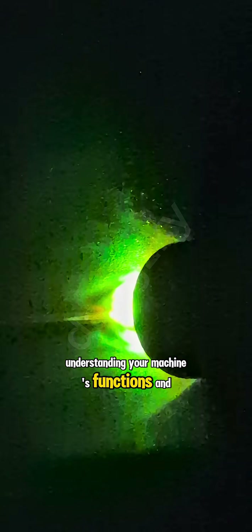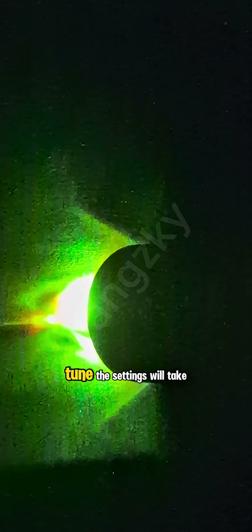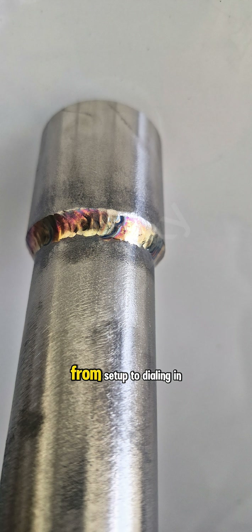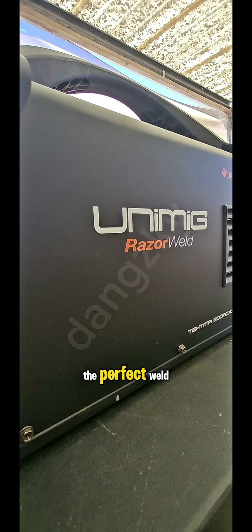Understanding your machine's functions and how to fine tune the settings will take your welding to the next level. This ultimate guide will walk you through the essential steps from setup to dialing in the perfect weld.